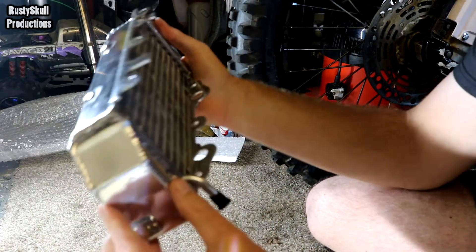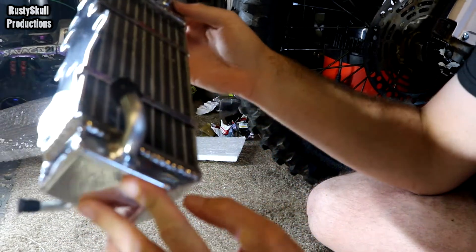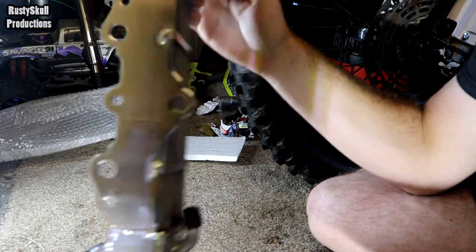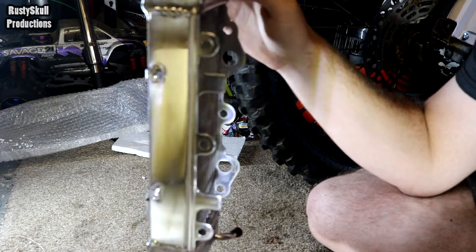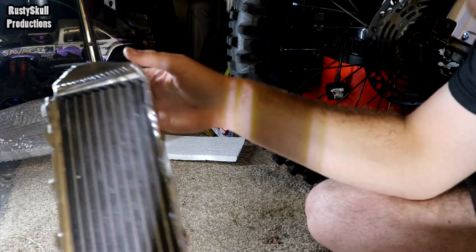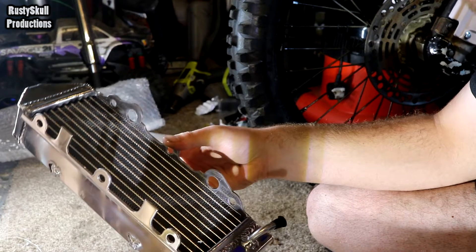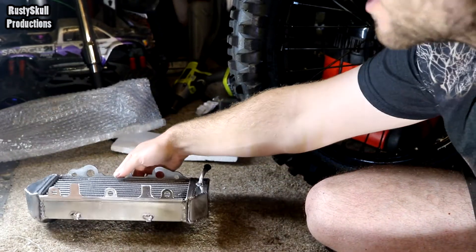They were literally half the price, and they looked good quality in the pictures. They're also oversized. We'll compare them to the standard radiators in a minute. So here we got one - that's the normal side, the non-filler side.